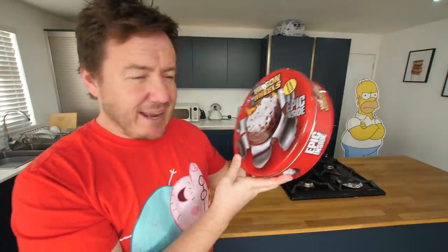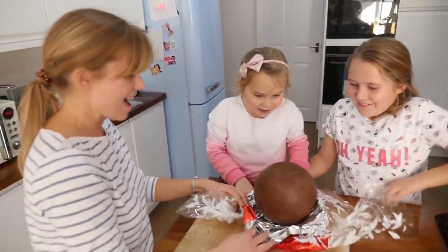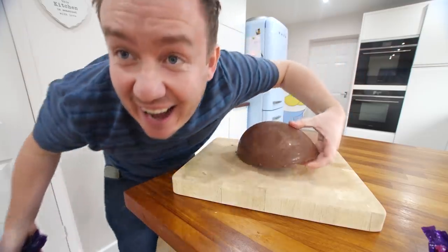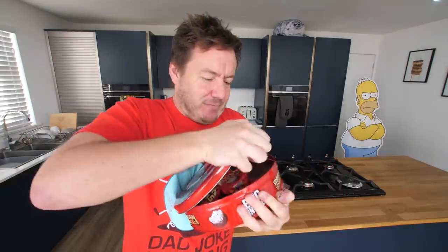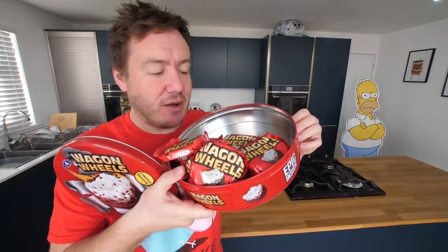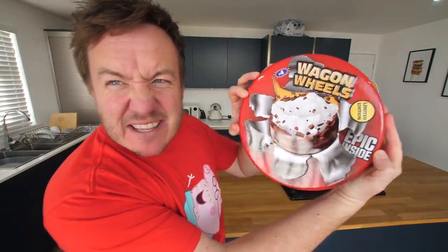I saw this the other day, we were in the shop, we went in for like napkins or something. But anyhow, this is completely legit. I have not opened it - the tin is still sealed. Because today, remember we did a series of videos around Christmas time where they make a supersized version of a thing? It says 'epic inside.' It looks like a massive wagon wheel, but it's just a tin full of wagon wheels. And of course, that's disappointing. You're like, 'epic inside' - is it a massive wagon wheel that reflects in the light?